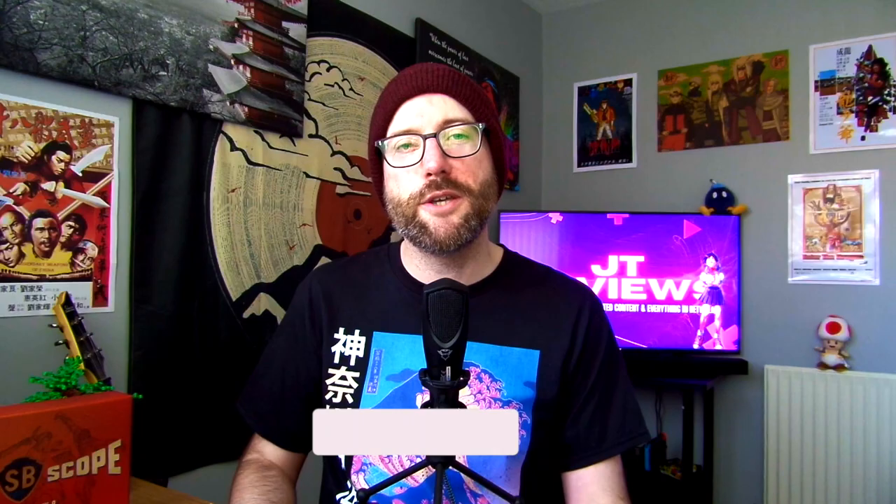Thank you very much for watching, hope you enjoyed the review, and I'll see you again soon. Don't concentrate on the finger or you will miss all that heavenly glory.